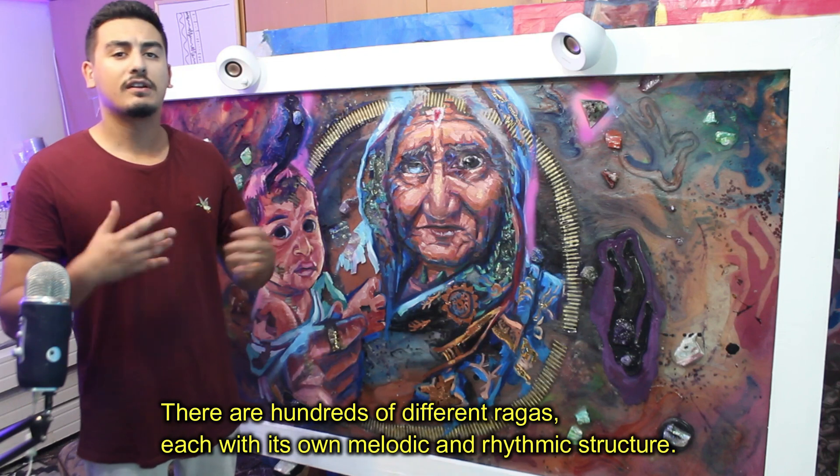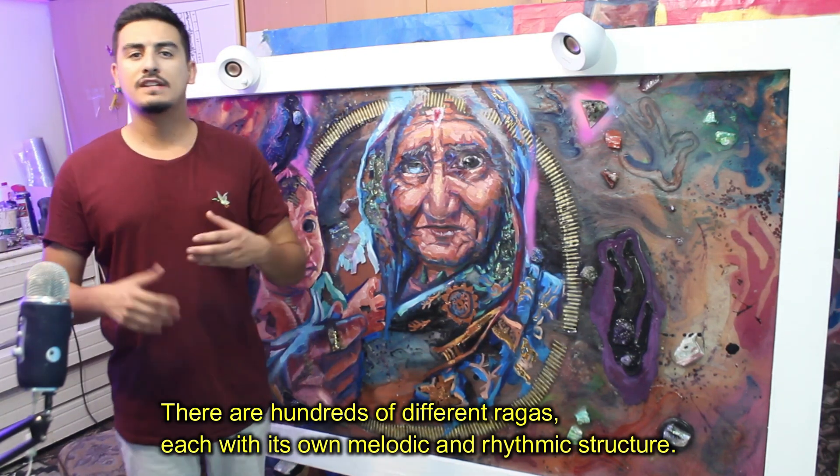There are hundreds of different Ragas, each with their own melodic and rhythmic structure.